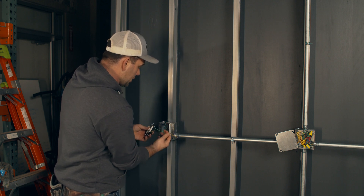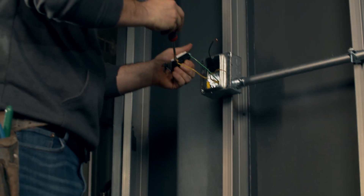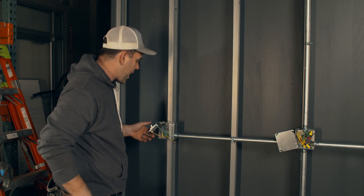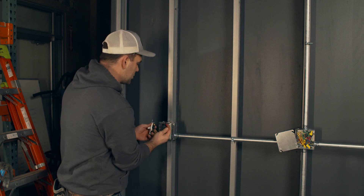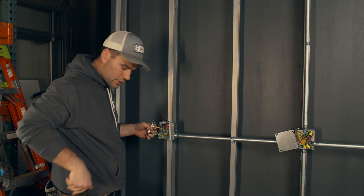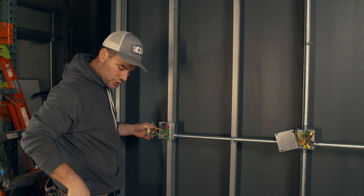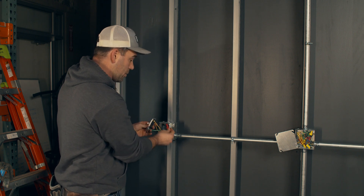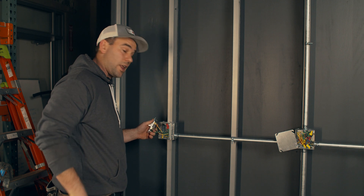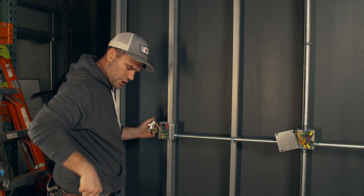With my ground wire landed, I'm going to land my first traveler — wrap it around the screw, pinch it down, and tighten it up. I know this takes more time and it's easier to just stab it in the back, but there's a saying: if you don't have time to do it right the first time, you're going to have to make time to do it a second. I've never had a box makeup issue, never had loose connections. I barely ever have to troubleshoot devices because I wrap the screws. Remember, this is the switch leg — not the hot wire — it's the load going to the light fixture.